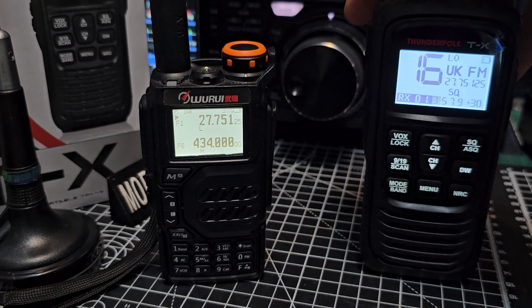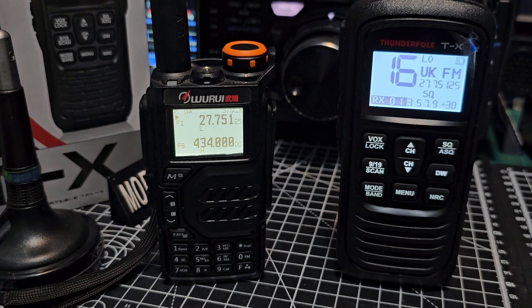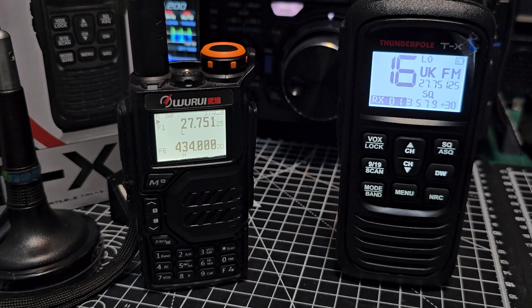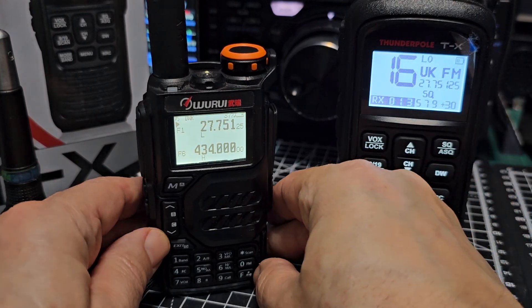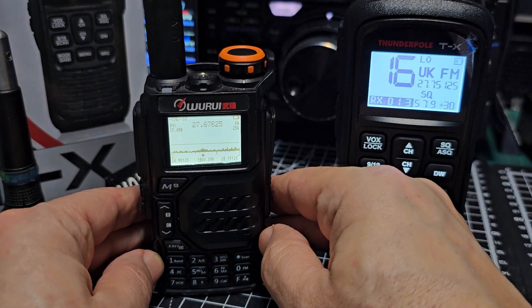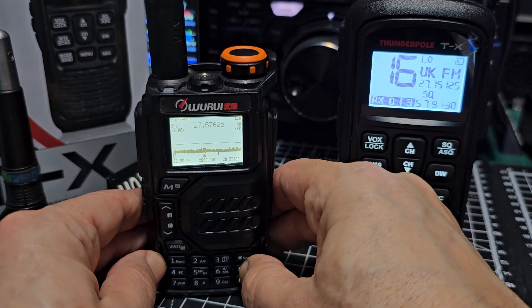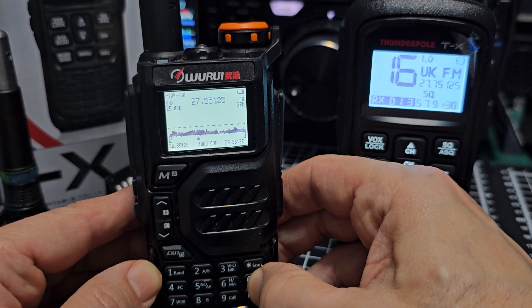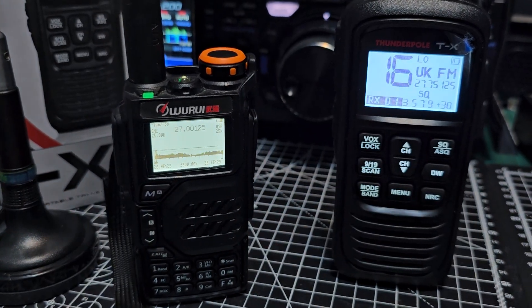I just wanted to show you that CB-wise, if you want to go out with this radio and listen to the CB bands — this radio here is about £120, this thing is £20 — and you can go out and listen for CB. It's not perfect audio, but completely usable. You can also select USB: in the scope just go to F5, and here where it says FM just press zero to cycle AM, USB, FM.